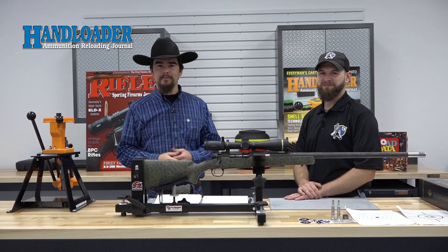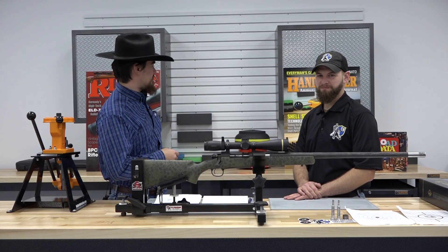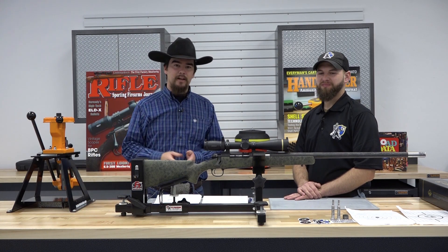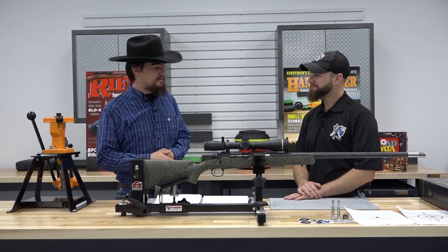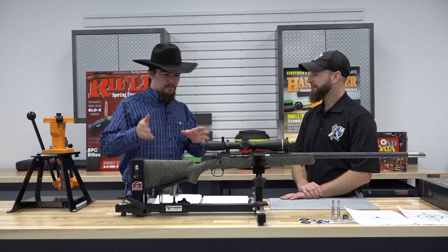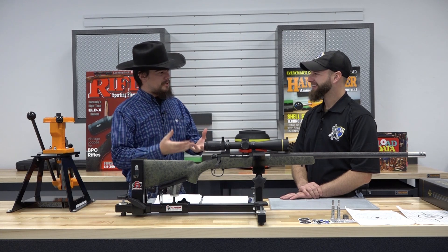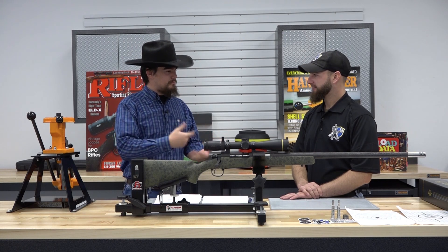Hi, I'm Jeremiah with Hand Loader Magazine, and welcome back to our reloading room. As you know, our sister publication is Rifle Magazine, and today I have Dave Fink with Fink's Guns here. Welcome to the channel. Before we get into this beautiful rifle we have before us, why don't you go ahead and give us a little history and background about what you do and your company.